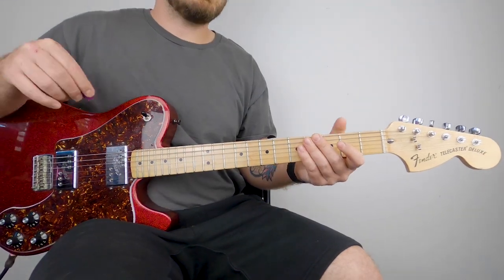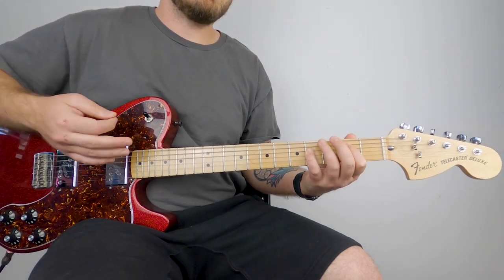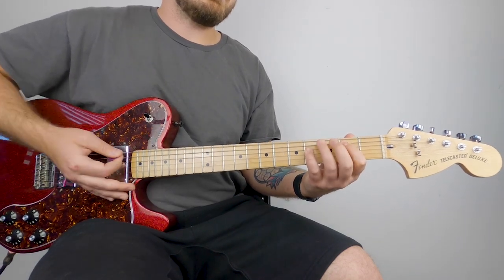Once you get your chords down, you just need your strumming pattern. Your first chord is going to be down, down, down-up with a mute, down, down, down-up, mute.